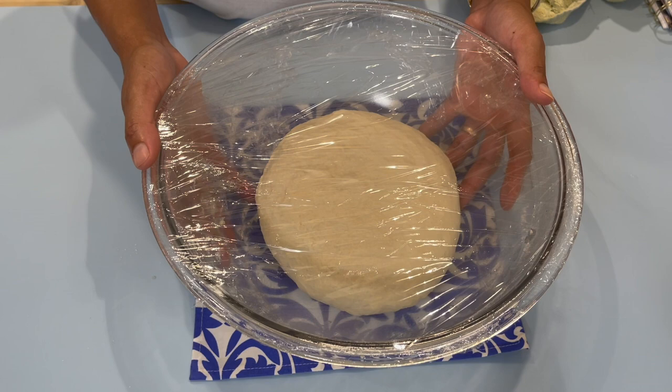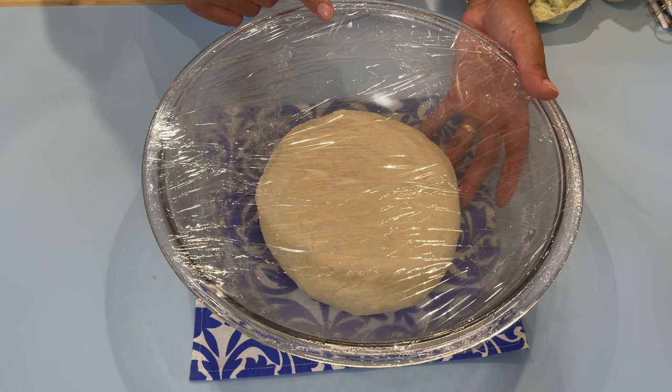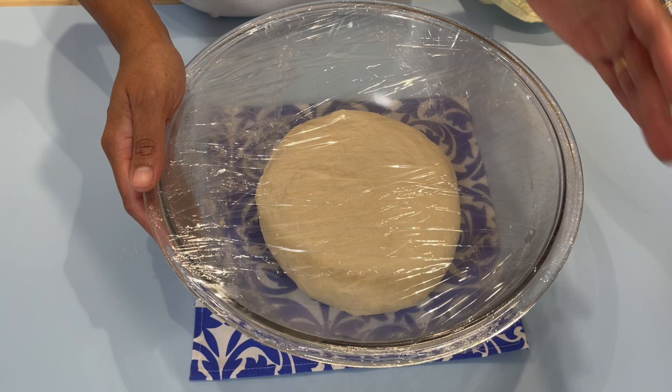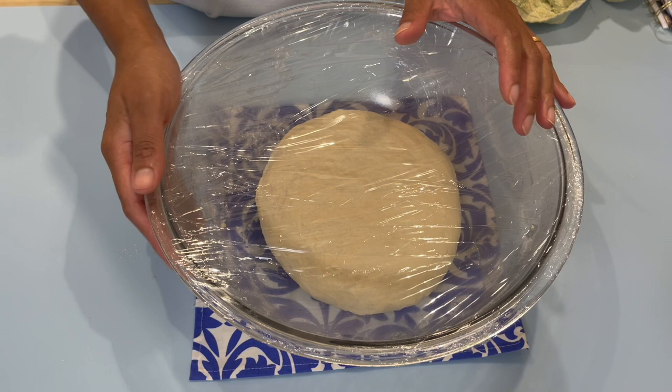It's best to cover your dough with a piece of cling wrap — we don't want any air to get in, otherwise it will cause your dough to dry out and have a dry crusty layer on top. I am going to place this on the side and allow my dough to rest until it's double in size. That should take about an hour and 15 to an hour and a half.